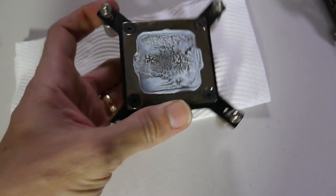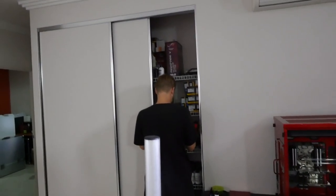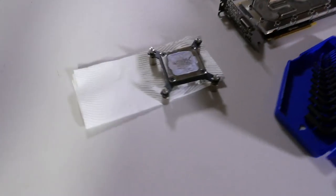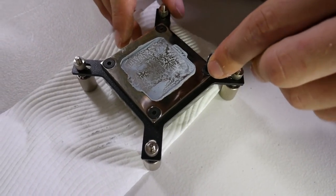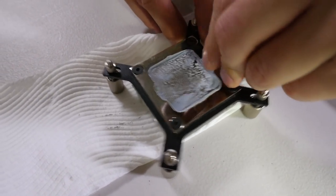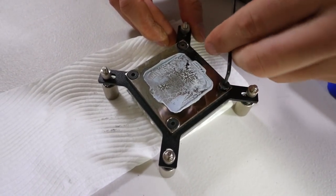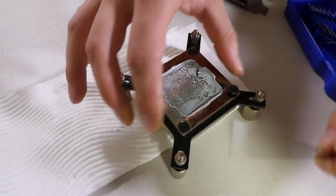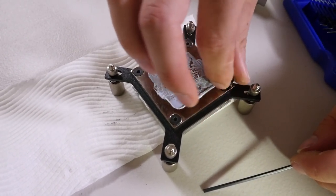Grab an M4 Allen key. Let's have a look at the inside of this CPU water block, because this is going to really tell the biggest story here. Let's check this out, because this has the tightest fin array — I think it's even 0.5 of a millimeter. A fin array like this requires special manufacturing techniques because you can't mill below that — the smallest milling bit is like 0.5 of a millimeter. Even tungsten and carbide milling bits are just too fine and they obviously break.